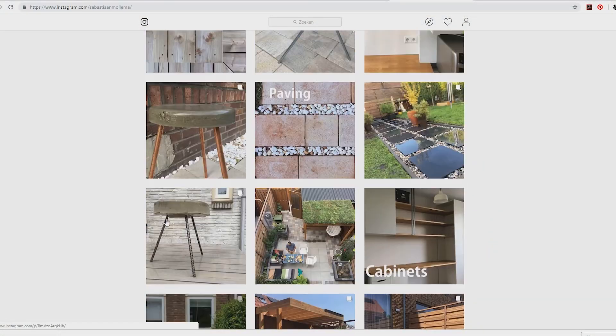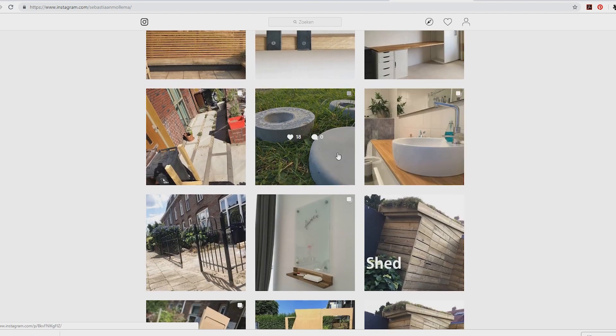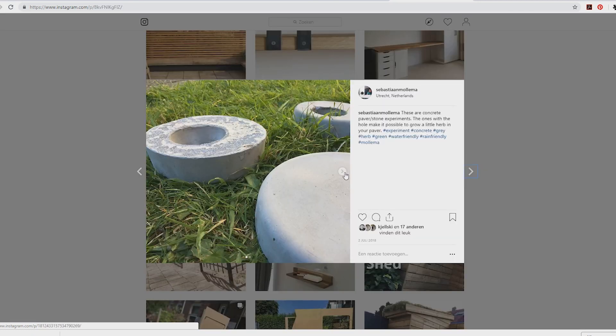This project started halfway in 2018. I made a prototype concrete paver with a hole in it and showed this on my Instagram.